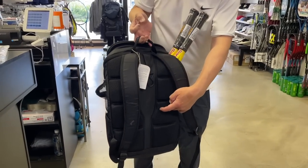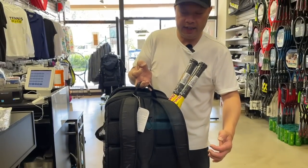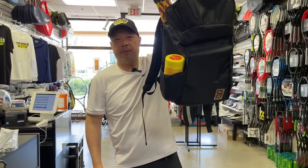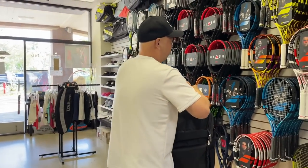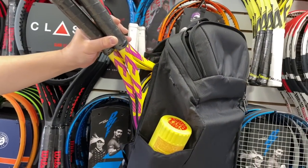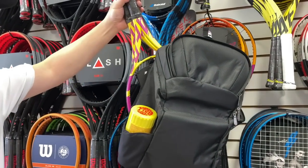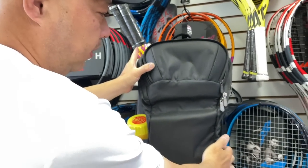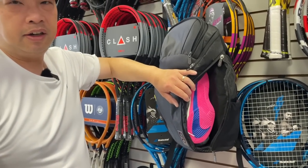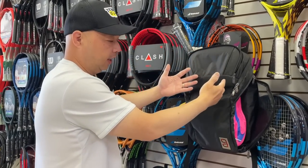We got the pads right here that'll keep you nice and soft, so nothing hard like a racket hits you in the back. We got this well-thought-out hook that you can hook onto the court so the bag's bottom doesn't hit the floor. I'm going to hook it on just like how I would on the tennis court. Got my two-racket compartment here on the side, a racquetball saver or a water bottle holder. Best backpack on the market — it's kind of like the North Face bag for tennis.